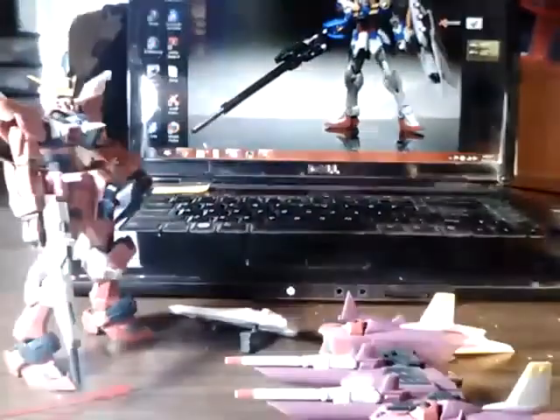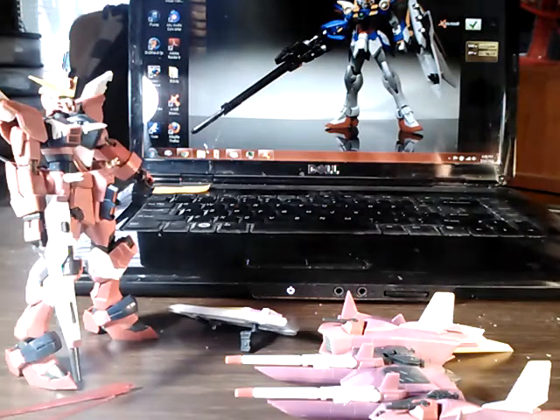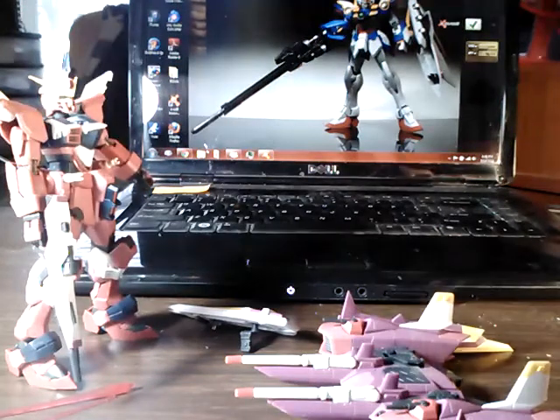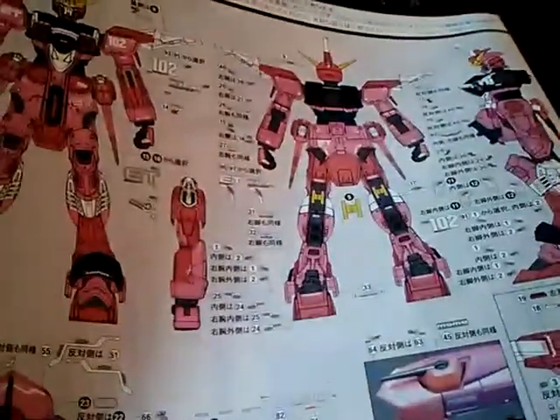It also comes with a gun-holding hand. So yeah, that's the real-grade Justice Gundam — looks really cool. But so many stickers to put on, and I just don't feel like doing that right now.